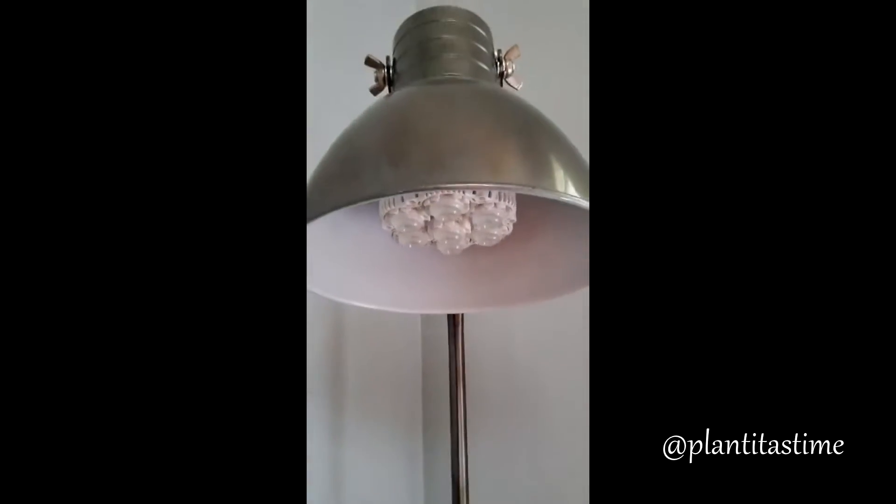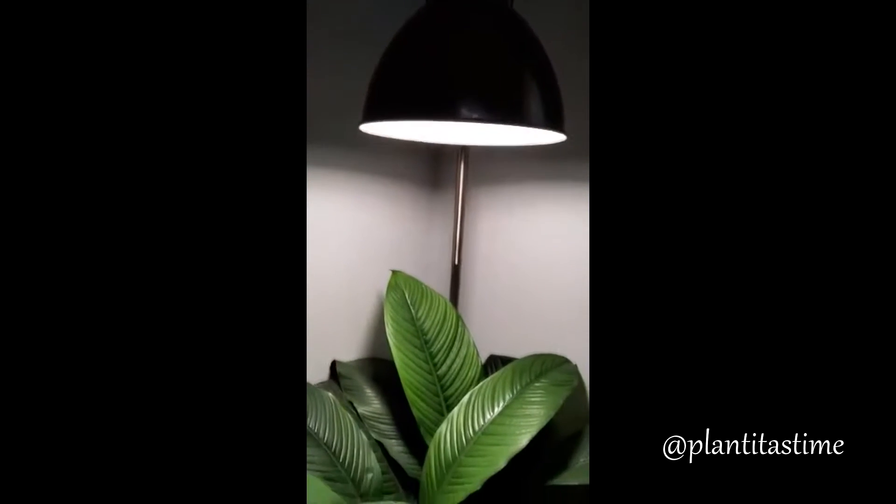A plant friend of mine also uses a Sansi grow light for his gigantic peace lily plant, and this has definitely become a statement plant with those dramatic lighting.